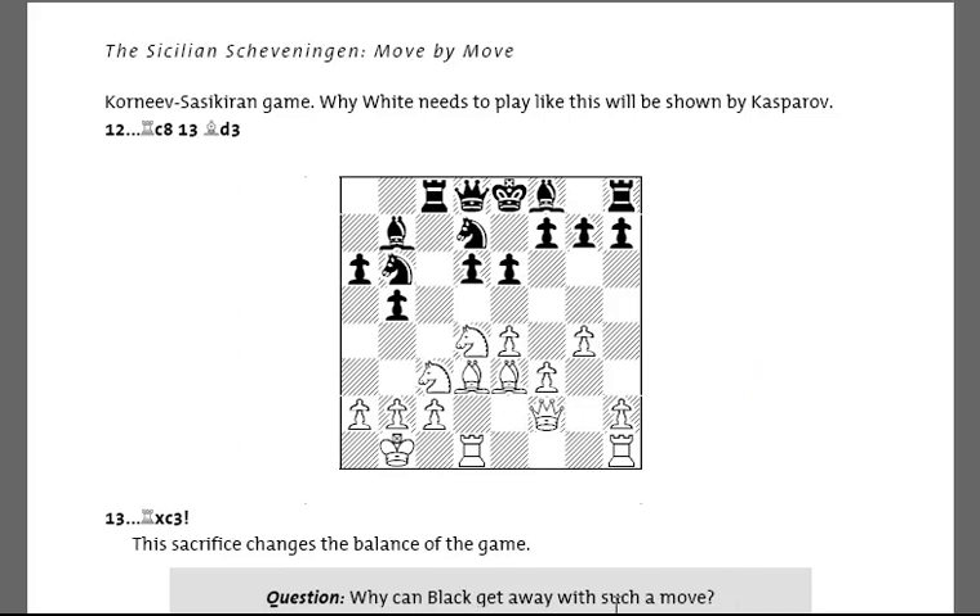You need to try to decide what the strategic and positional themes are in the position that allow Black to make this sacrifice. Hopefully this is a very effective way to learn an opening because you're not just trying to memorise by rote a sequence of moves — you're actually encouraged to think about the important strategic factors in the position.